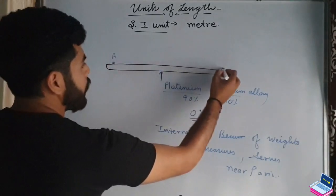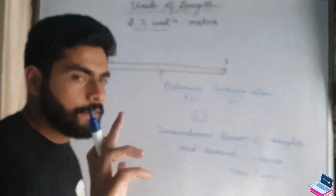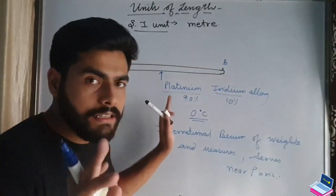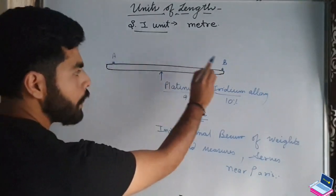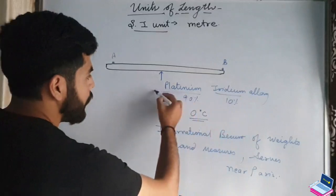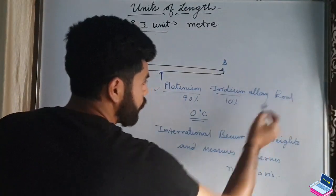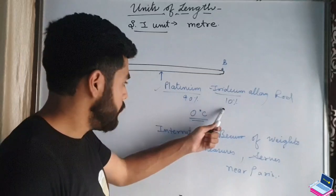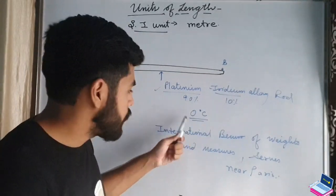Suppose this point is A and this point is B on the rod. The definition of 1 meter is the distance between two marks on a platinum-iridium alloy rod, in which platinum is 90% and iridium is 10%, and the rod is kept at 0 degrees Celsius.